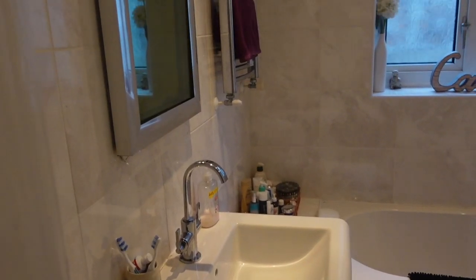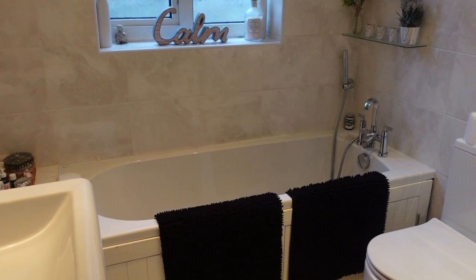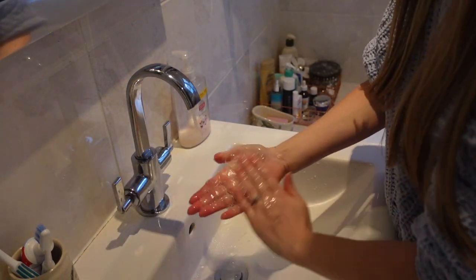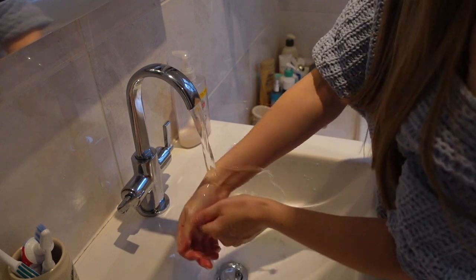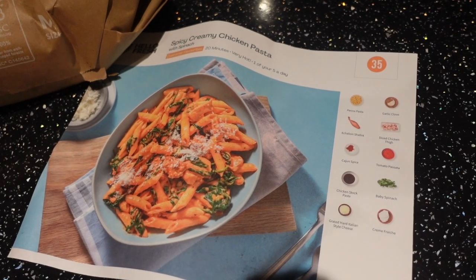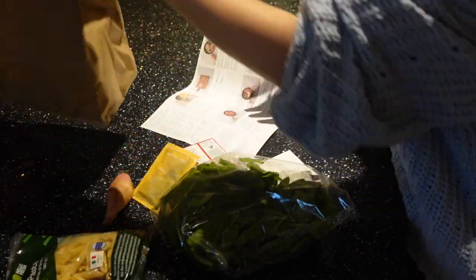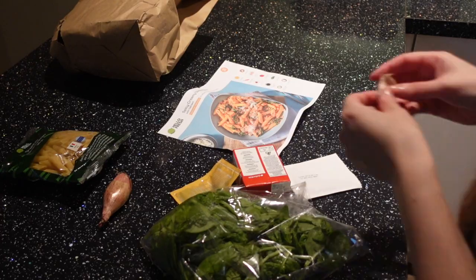And then that is the bathroom complete. Now I'm going to wash my hands to get rid of any cleaning products before I move on to cooking dinner. For dinner tonight I did a Hello Fresh meal — it was spicy creamy chicken pasta. I got out all the ingredients and the recipe card and made sure everything was there that I needed.